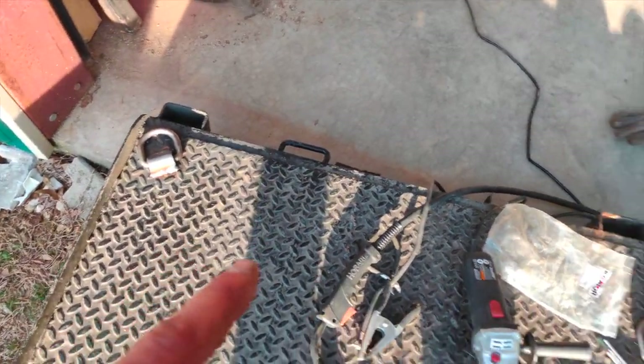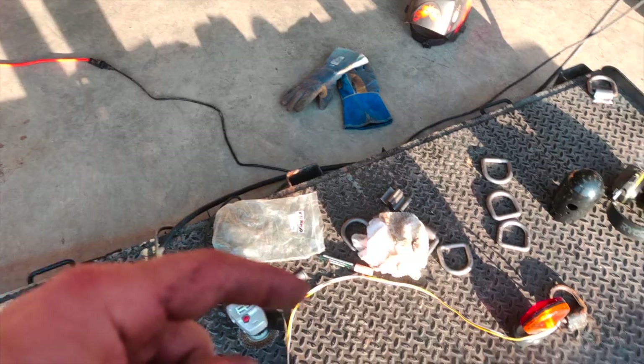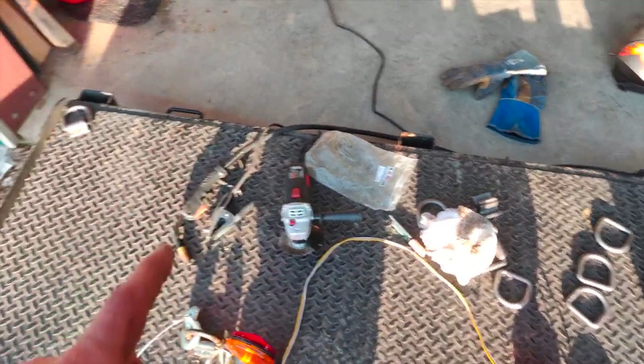So now the back is done. I need to rearrange the trailer a little bit so my wires are long enough to reach the front, and then I'm going to put two more of these on the front in pretty much the same spots.